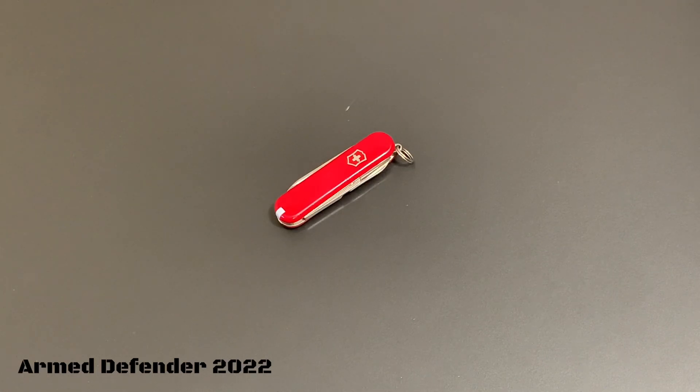If you nick a fingernail on something and it's kind of rough, you could take that file and file it down so it's not annoying you. Again, real-world uses that we have in society — this certainly isn't a tactical thing, but it works well.